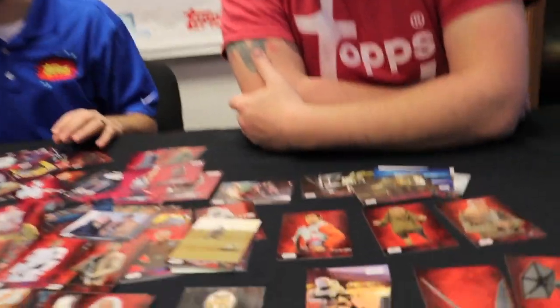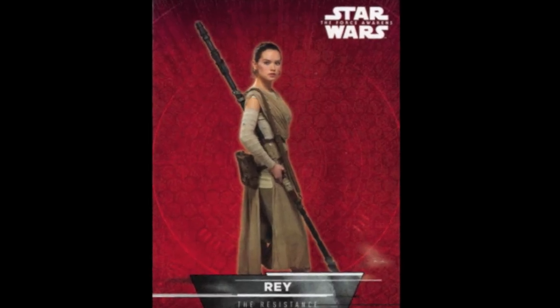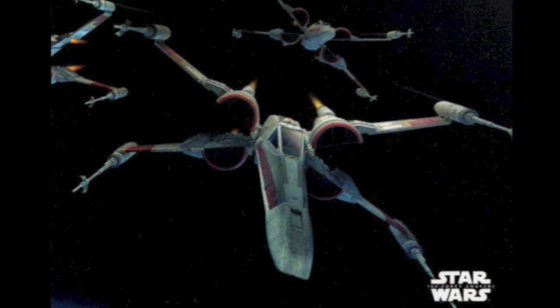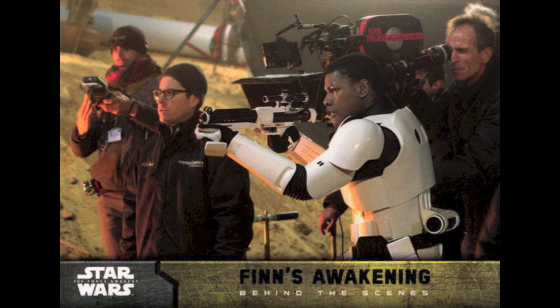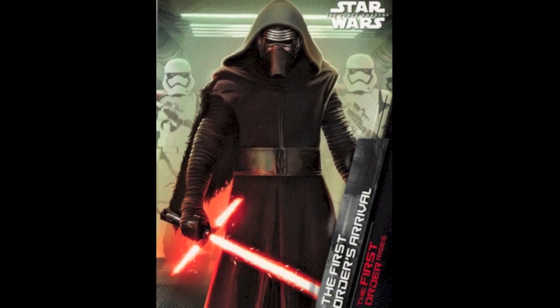This is 100 base cards — 60 base character cards covering characters and vehicles, and then 40 storyline cards covering basically the first third of the film in that painted design that Brian Rude did. We've also got a bunch of different inserts: 18 stickers, 9 locations, 20 movie scenes, 20 concept arts, 8 character montages, 7 behind-the-scenes, 10 weapons, and 9 montages of the First Order Rises in a very propaganda style.